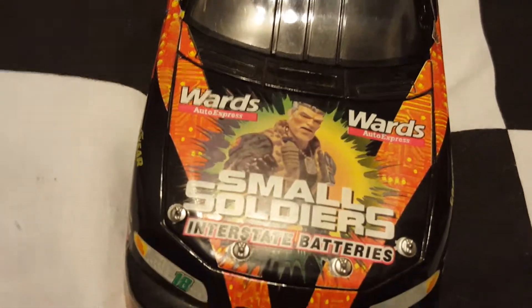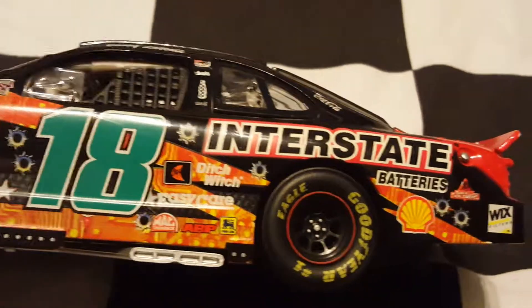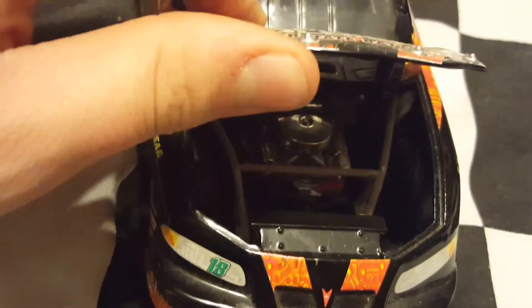Wards Auto Express Small Soldiers Interstate Batteries car — the 50th anniversary car. You can see Easy Care and Ditch Witch again. Interstate Batteries — cool little paint scheme. There's the back of it with the Small Soldiers logo. I got this for relatively cheap, not too bad of a car. The trunk does open on this one and the hood does too, though the hood doesn't stay open unlike the other one. So that's the 1998 car.